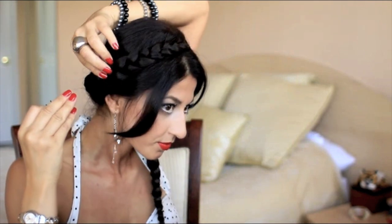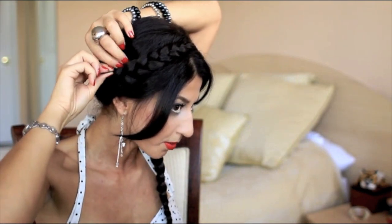You can see it's nice and secure and it's hidden. Once you've done one side, take a bobby pin and if you have any hair sticking out, just go right in, pick that hair up, and stick a bobby pin in somewhere to make sure nothing is sticking out.